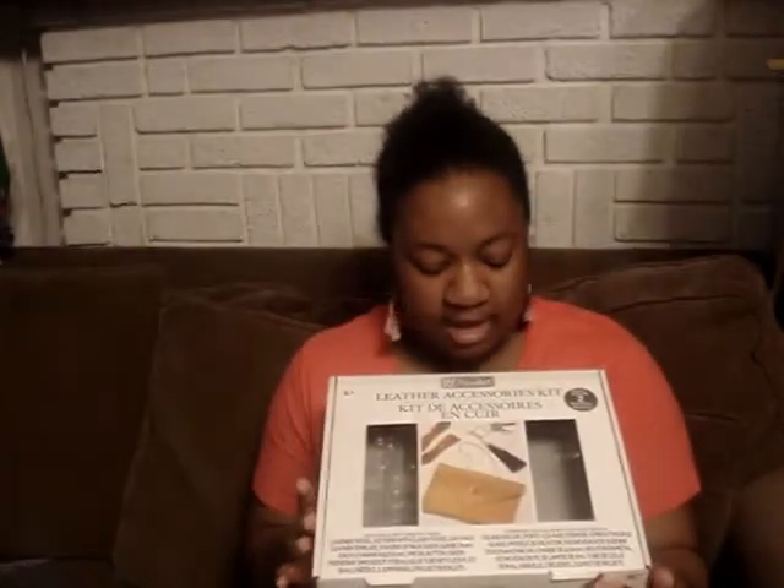Hi royals, how's it going? We're back for day two of Aveda and I decided to do a Michaels kit that I got. It was on sale at Michaels for $10 and I thought it was pretty cool. It's a simple little kit — the leather accessories kit. I got two kits and I'll do the other one later in the month, but for right now let's get to it.